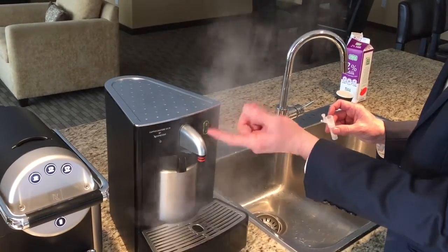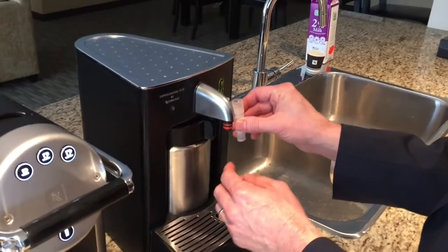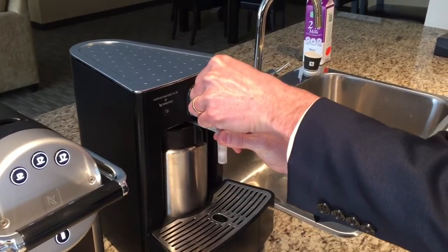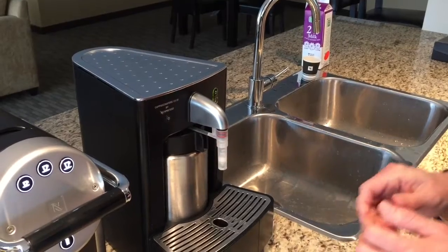You can stop it manually by repressing. Then attach the nozzle first to the straw, and move the canister to the middle. Press it up onto the machine and make sure the straw is connected to the nozzle itself.